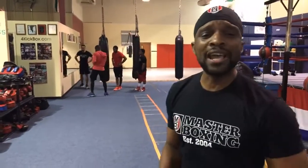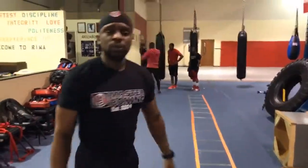My name is Coach Eric A. Bradley and I thank you guys for watching. Stay tuned — we're about to give you some more of that funk from Master Boxing. Let's walk it out. Where you get your master's degree in boxing.